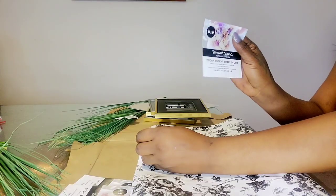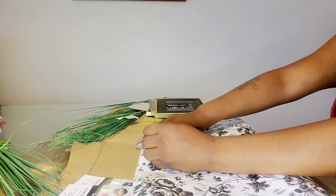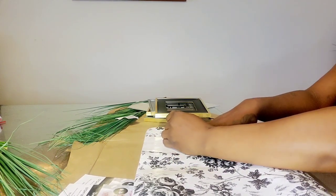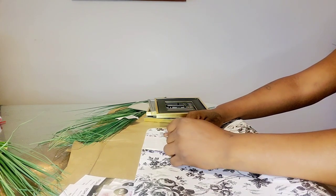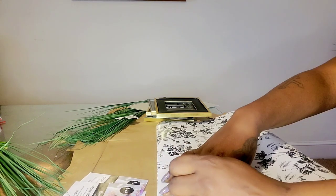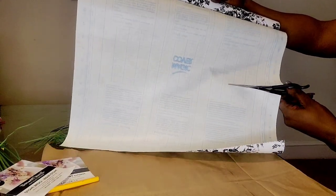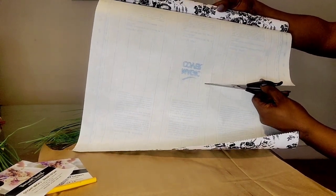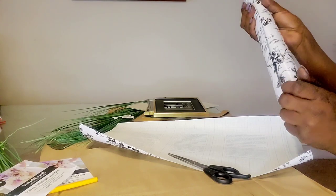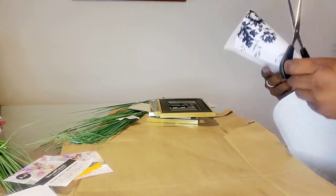I'm taking the picture that was in the frame to measure what I'd like to cut out. I'm looking at some flowers I'd like to use — there are three patterns in this contact paper. I'm cutting out a chunk of contact paper so I don't have to use the whole roll while cutting out the four squares for my frames. The rest I'll roll up and set aside because I'll be using it for something else in this video.